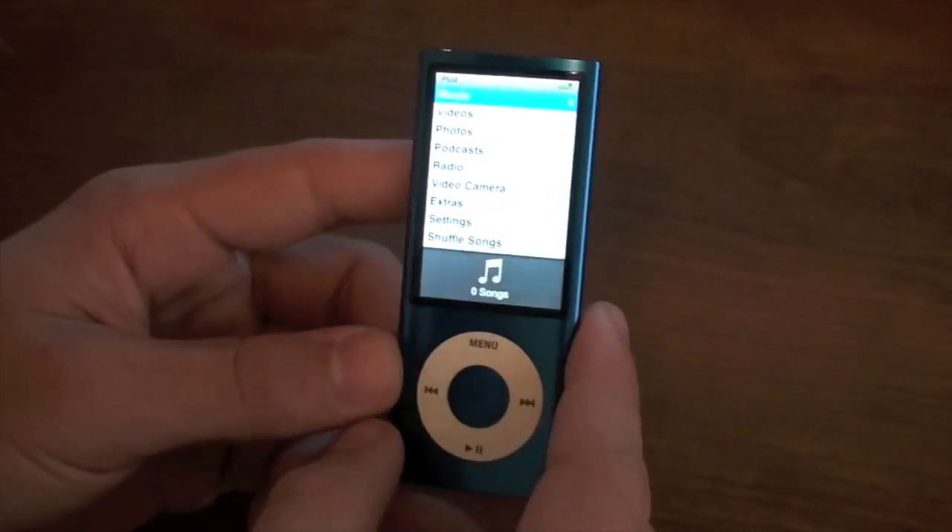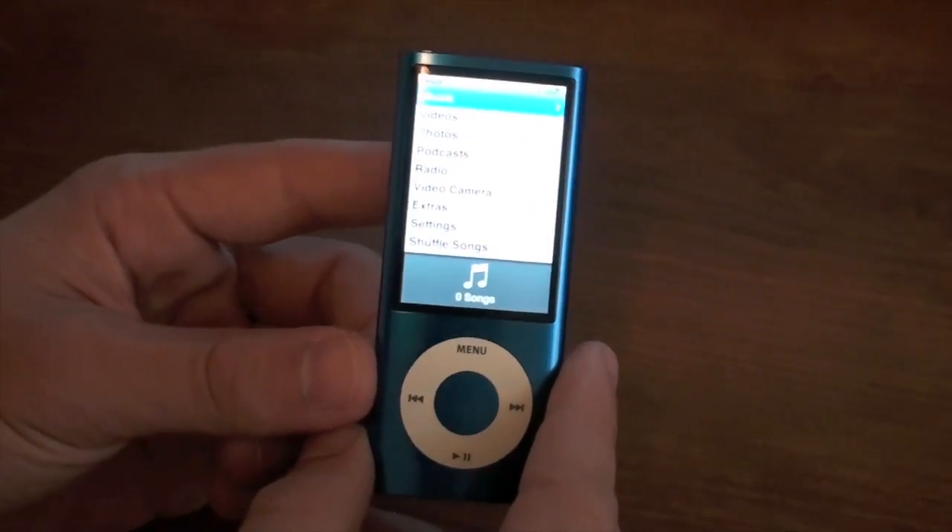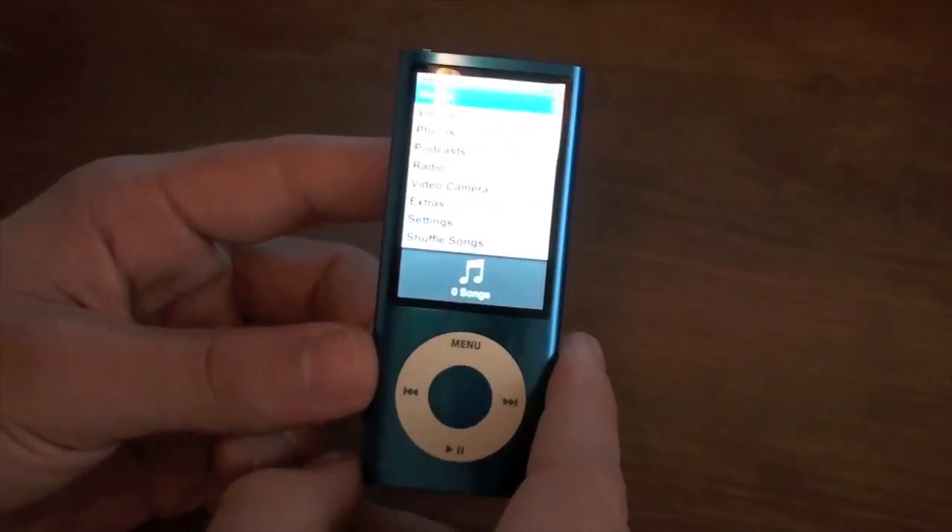What's up guys, in this video I'm going to be showing you what the video camera on the new iPod Nano looks like. So let's go ahead and get started.